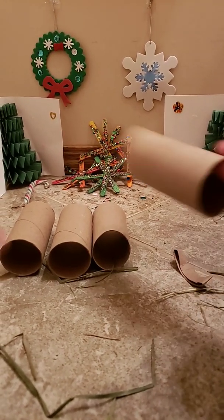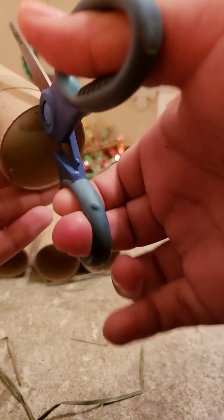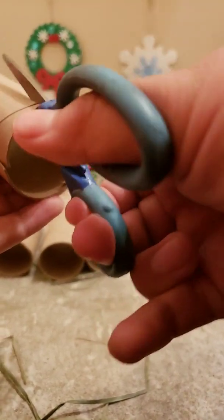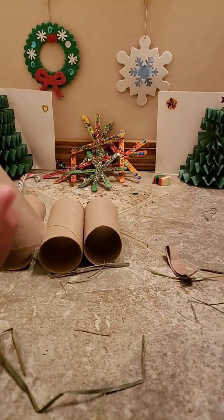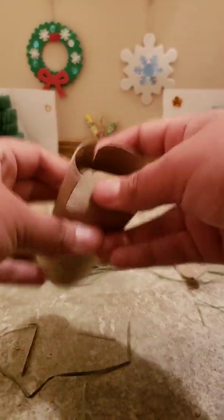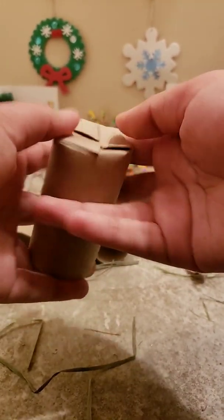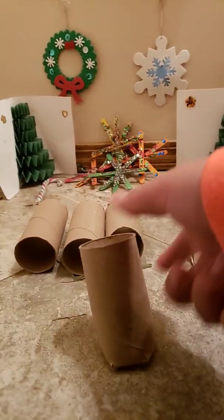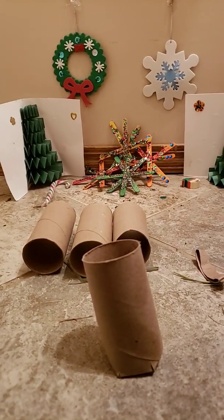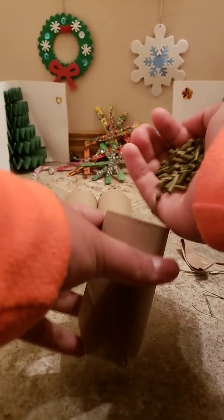The next toy is the simplest one maybe. We'll be cutting this one four times, and then we will just be pushing these down to cover the end. Now it's secure and we have a hole in here. So what we're going to do is just fill this up with some pellets. You can also fill this up with a treat.